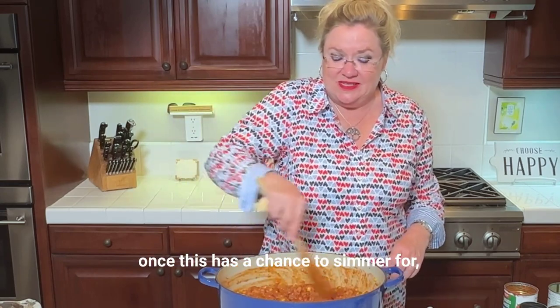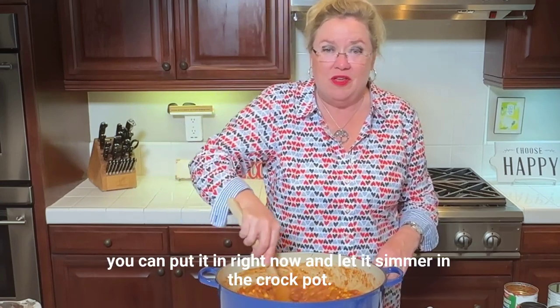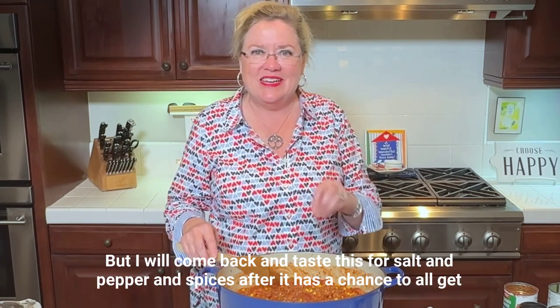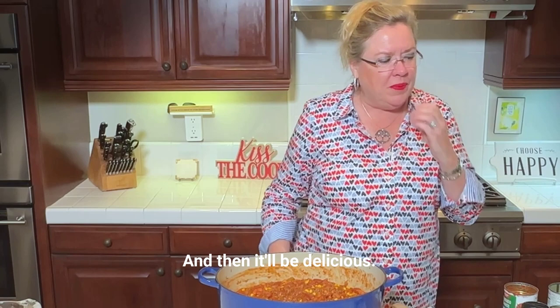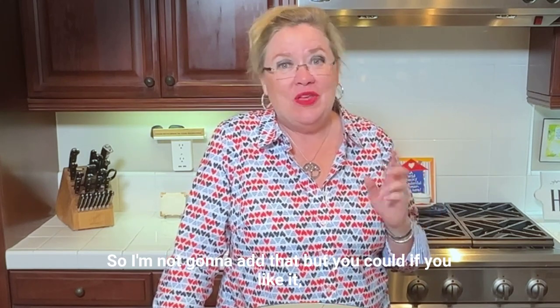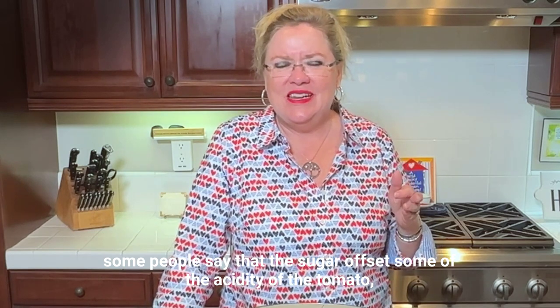Once this has a chance to simmer for an hour or so on low — again, if you're going to put it in the crock pot, you can put it in right now. I will come back and taste this for salt, pepper, and spices after it has a chance to all get to know each other in the pot. Some people like to add sugar to their chili — I don't. Some say the sugar offsets the acidity of the tomato, but it's just not my preference.